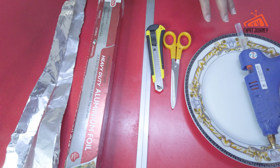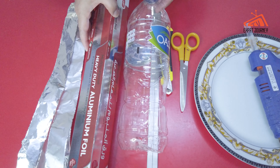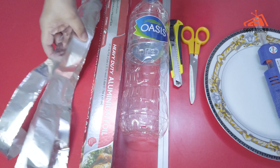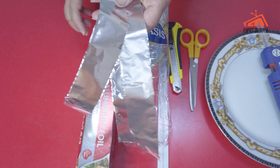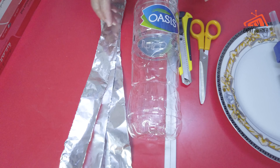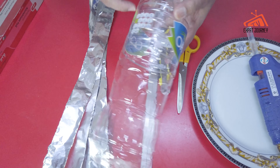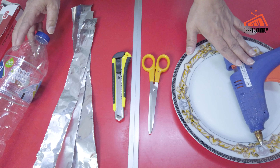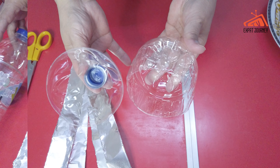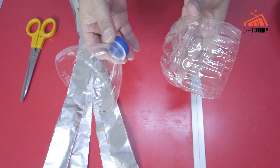These are the main materials that we need: a plastic bottle, aluminum foil that I need to cut into pieces, fold, and we need to cut this part — that's what we need. And of course the accessories: the cutter, the scissors, and the glue gun. This is everything we need.